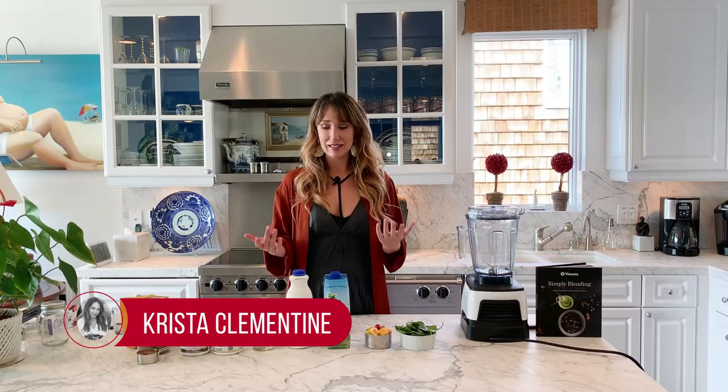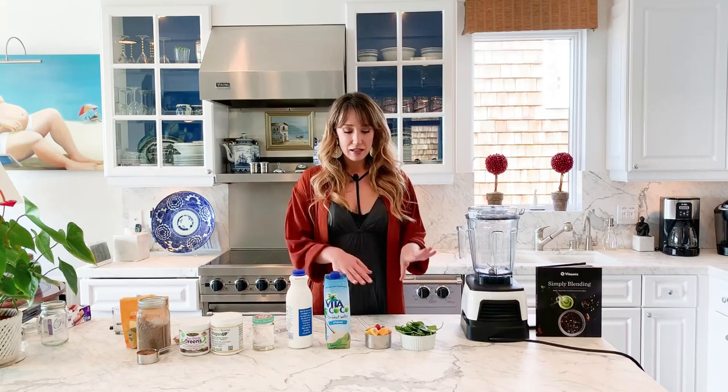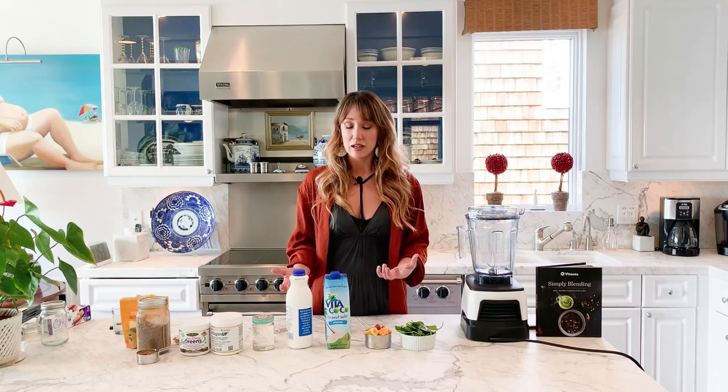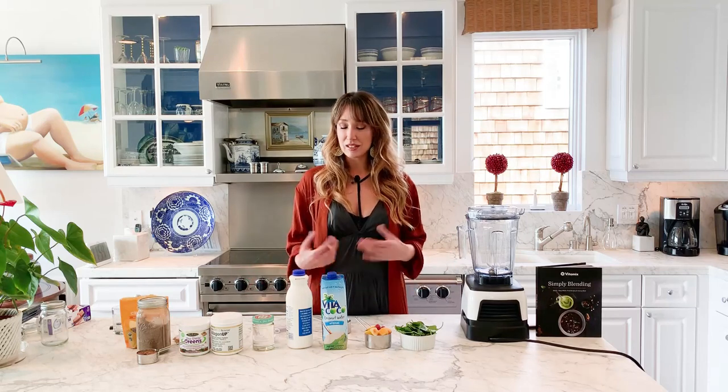I'm going to show you my go-to smoothie recipe. This is a smoothie I've been doing almost every morning for the last five years. A lot of clients over the years have asked me what I put in my smoothie, and it changes over time, but this is a pretty simple version of what I do most days. I'm a personalized health coach, and I've analyzed a lot of people's food lists, and a lot of the stuff in here is okay for most people — it's kind of suitable for every body type, unless you know you're allergic to certain foods.